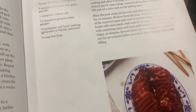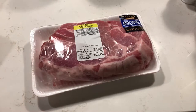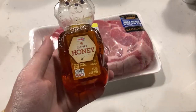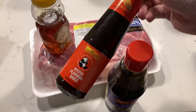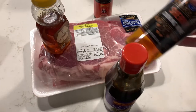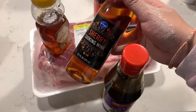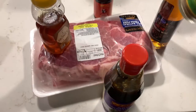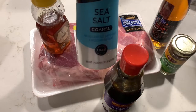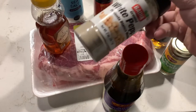Speaking of which, for the traditional cha siu pork, I will be following Christina's recipe as well. We will need 3 pounds of boneless pork shoulder or butt, half cup of honey, quarter cup of hoisin sauce, half cup of oyster sauce, quarter cup of Shaoxing cooking wine or dry sherry wine as a substitute, 1 teaspoon of Chinese five spice powder, 1 teaspoon of coarse salt, half teaspoon of ground white pepper, and a quarter cup of ketchup.